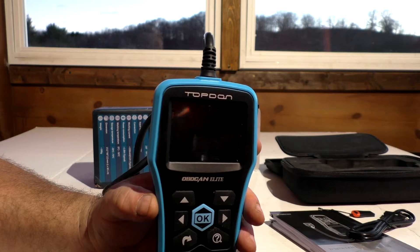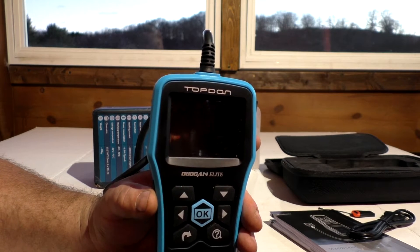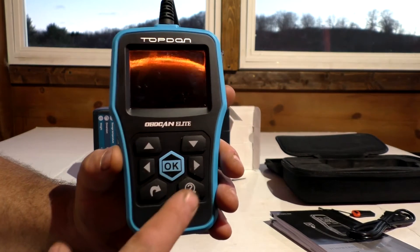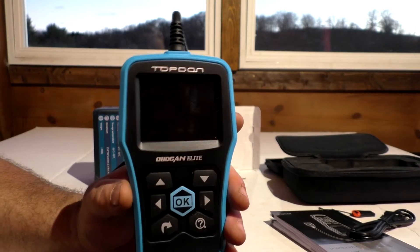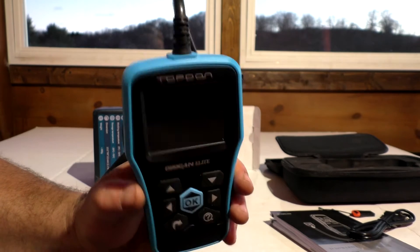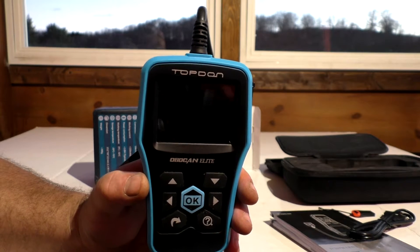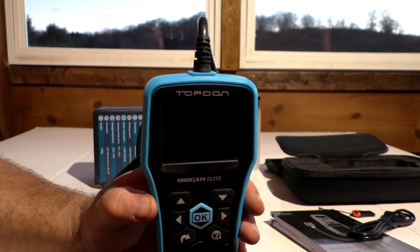The main feature I like is it has an onboard code lookup and gives you suggestions as to what's wrong with your vehicle. For somebody that isn't a gearhead or doesn't work on cars — you get a check engine light on, plug this thing in, and it's going to pretty much direct you to what's wrong. You hit this question mark button and it gives you a pretty detailed review of what could possibly be wrong. A person could save quite a bit of money just knowing what is wrong before taking it in.